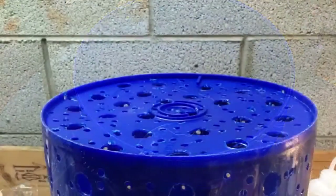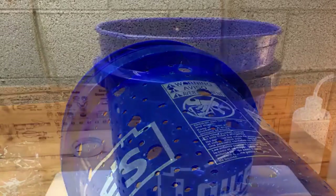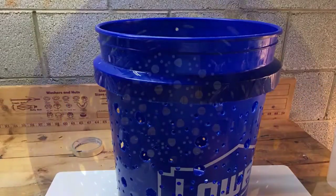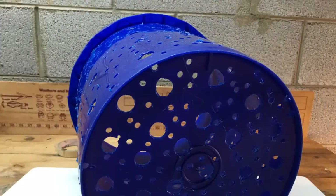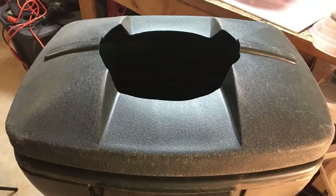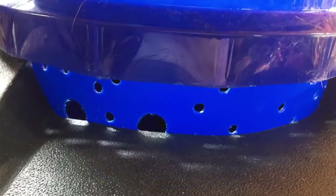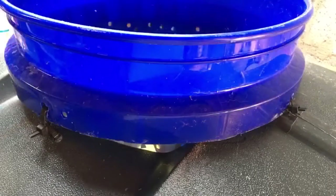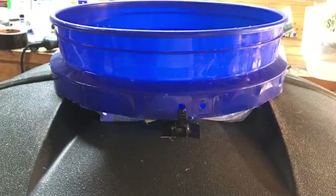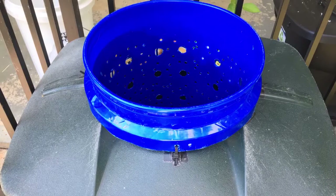This is the bucket after drilling a bunch of holes — basically this became the new net pot. I drilled small and medium size holes. There's the top of the lid of the 45-gallon container and there's the bucket fitted in it. I drilled too many holes near the top so I had to cover those with a plastic, and then I just zip-tied the bucket lid to the container — and that's how it looks.